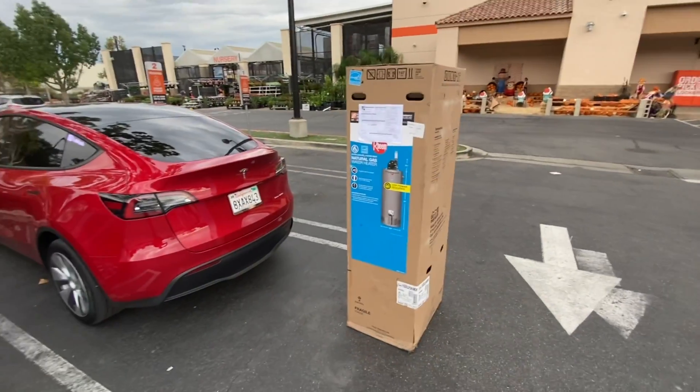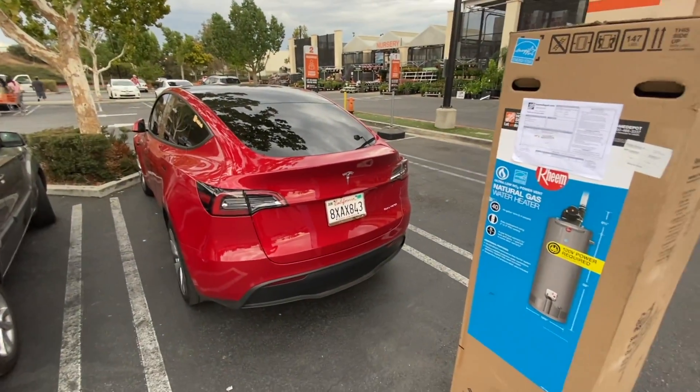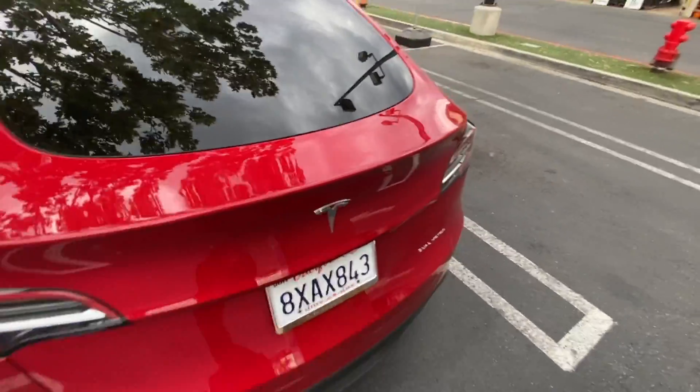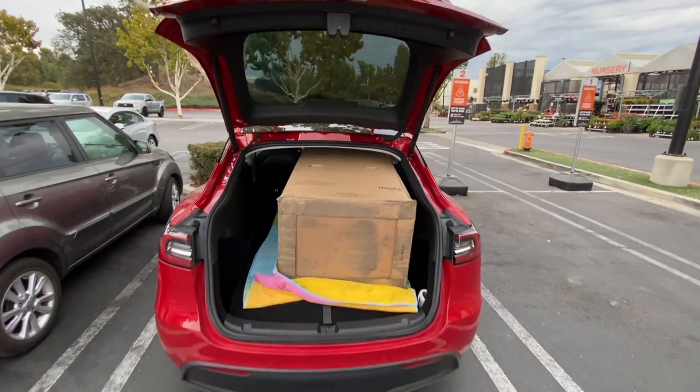As you can see I have the water heater. I'm going to hold it up to the Y and see if it fits. Pretty big box. A lot of people are already looking at me like, 'You ain't gonna fit that in here.' Let's see, let's find out.